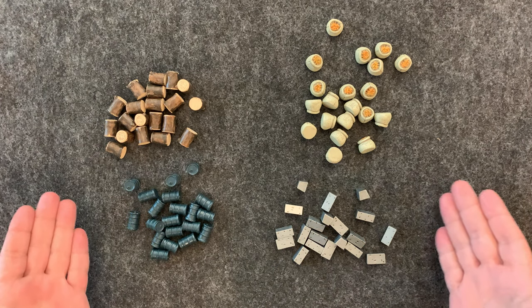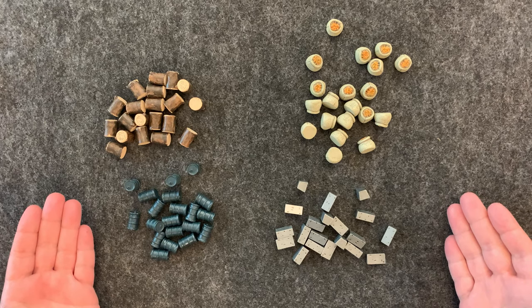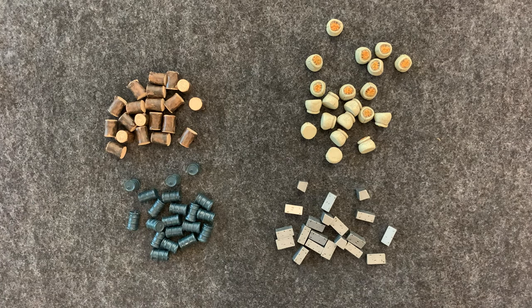This is my review for the Scythe Realistic Resources from Stonemaier Games and Top Shelf Gamer. So let's take a look at them.